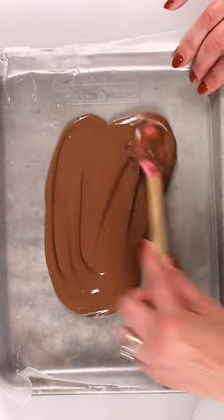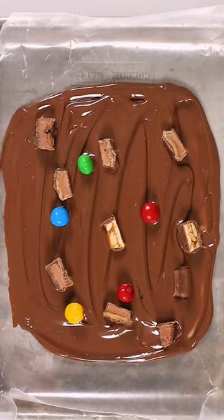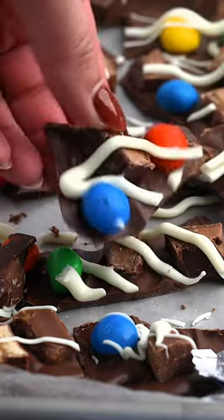Melt them. First, you melt the chocolate, and then sprinkle it with whatever candy you're using. You could even use nuts here, whatever you like, and then drizzle it with white chocolate on top. This is so easy to make. Just chill it and then break it apart. It's great for a party, for a snack, or for gifting.